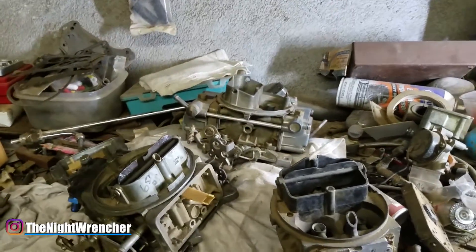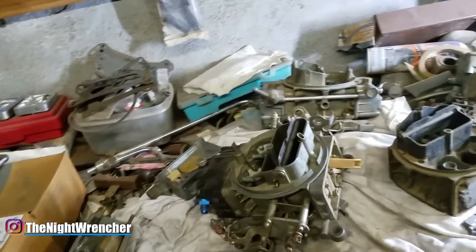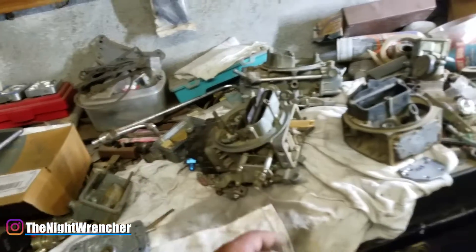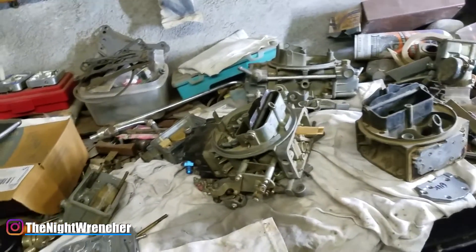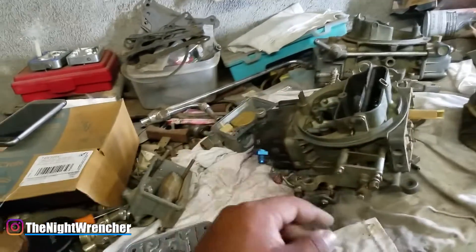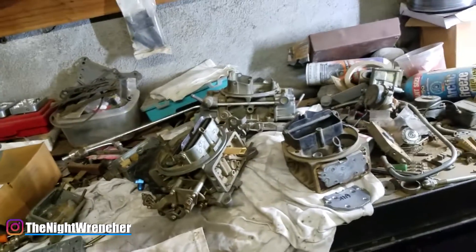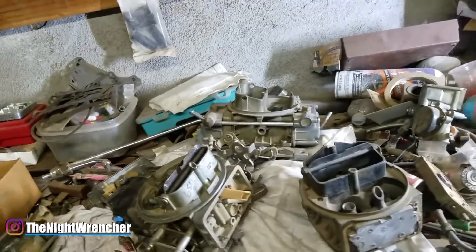The big question is: should you convert your 4160 to a 4150? The short answer is no, with a caveat. The main reason not to is cost - by the time you buy the metering block, two bowls, fuel rail, screws, floats, and jets, you could probably just buy a used 4776 or 4777 carburetor and be on your way. You'd end up with two carburetors instead of one and a half carburetors.